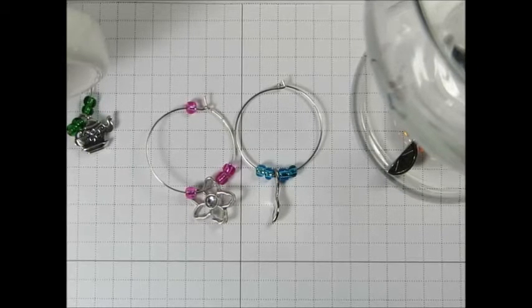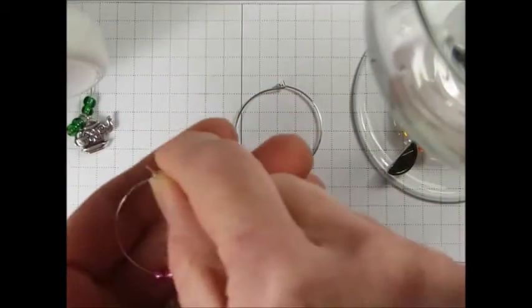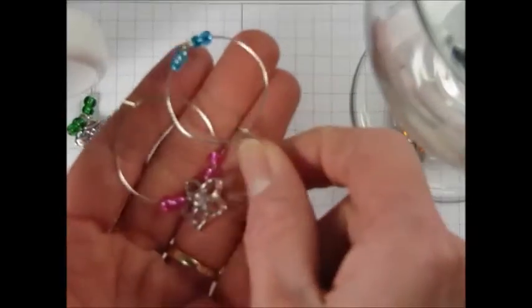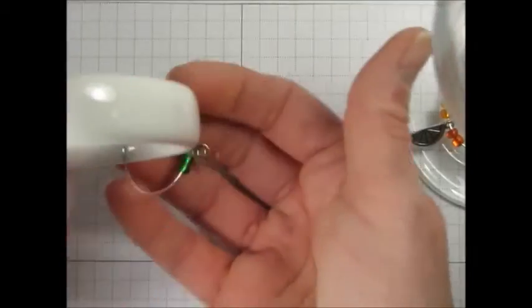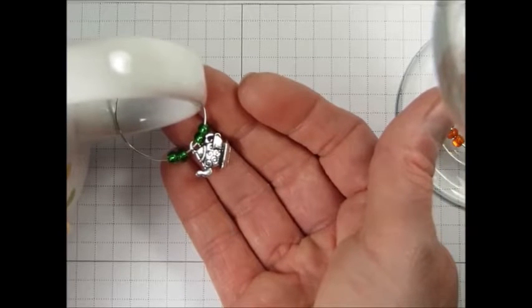Hi Stampers, this is Amy Whelan. Thanks so much for joining me today at amysinklings.com. Today I am so excited — I want to show you how to make these adorable little charms that are great for identifying your wine glasses, or even your tea, coffee, or hot chocolate. So come join me and I'll show you how to make them.